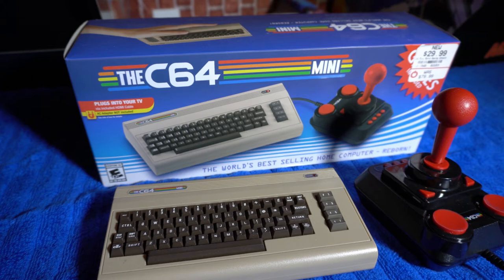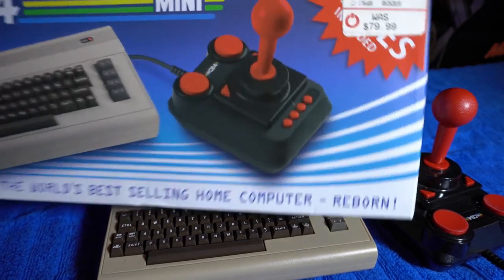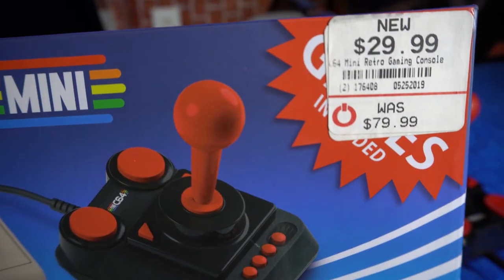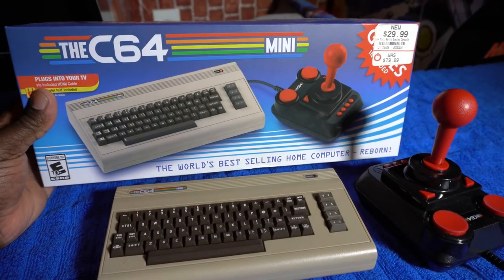Clearly this has already been unboxed, but as you can see here I have the C64 Mini. I picked this up about a year ago on a family vacation — stopped in a local GameStop in Virginia and seen this up on the shelf. There was actually a couple of them listed; one was at the regular price of $79.99, and I saw one with a $29.99 sticker. They honored the price and I got it. I've actually never even played it, but I did open it.